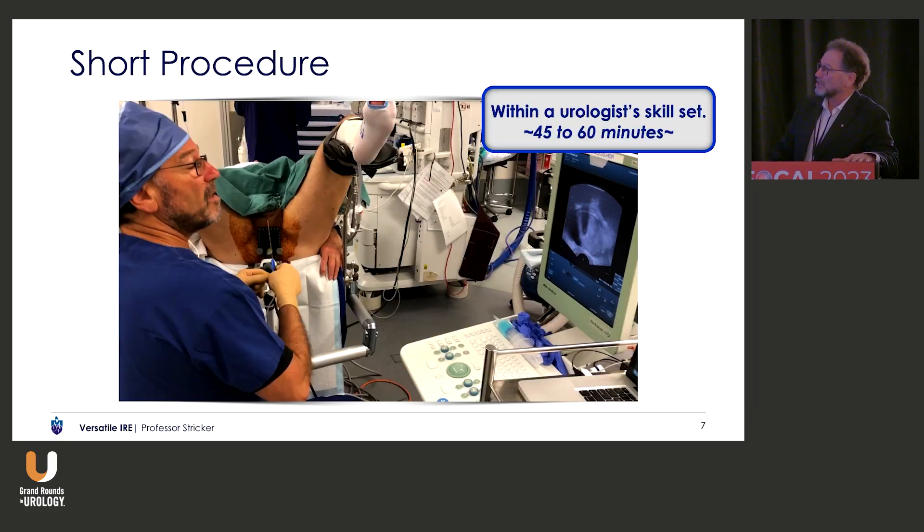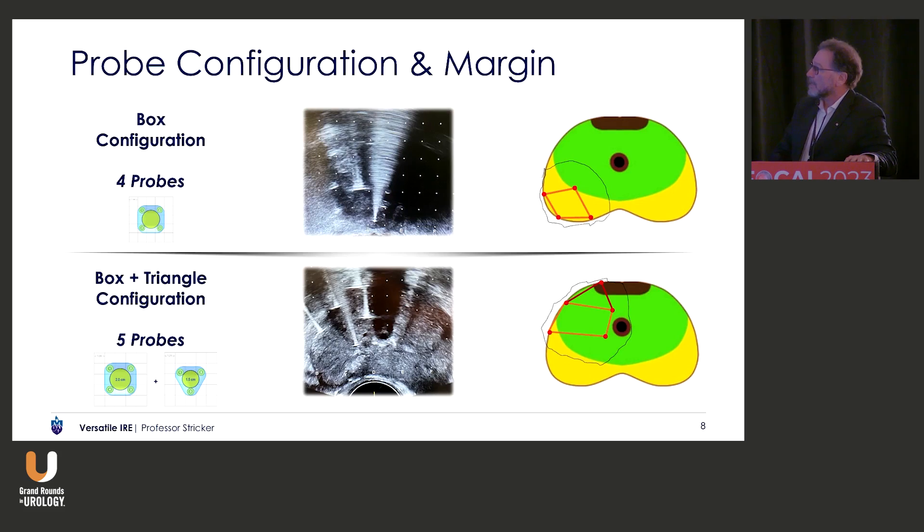It's a short procedure. When I'm doing a training course at the moment, I do four or five in the morning. It's not difficult to treat, and here you can see the typical box configuration. The box configuration, which is on the top, or it can be a box and triangle, or it can be two boxes, and there's a little bit of a learning curve — maybe five to ten cases. It's not difficult to learn this technique. There are some tricks, making sure you contour to the edges, because the recurrences after NanoKnife therapy is because you're not contouring to the shape of the prostate.